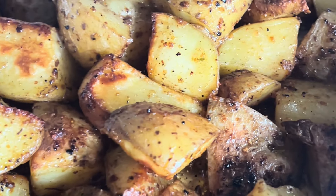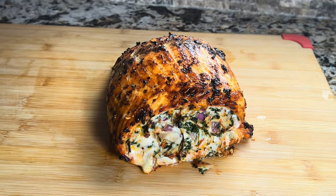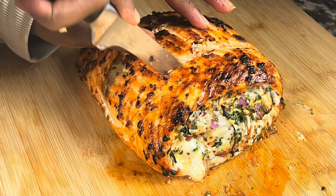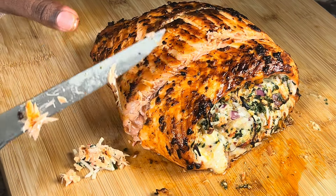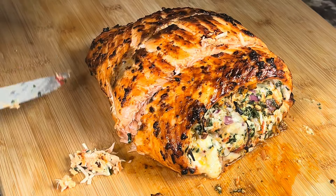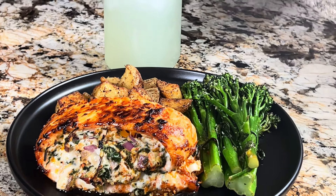I took the potato out — it got a nice golden color from baking. The salmon was also ready; it's nice, crispy, and just gorgeous. I cut it into little rolls so everyone can get their share. The cheese was melting beautifully — it was overall an amazing stuffed salmon.